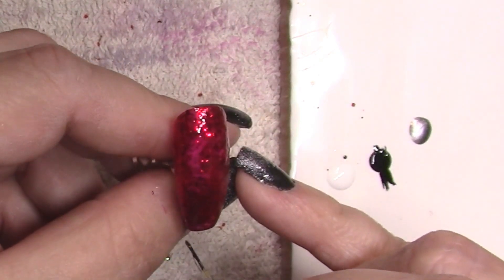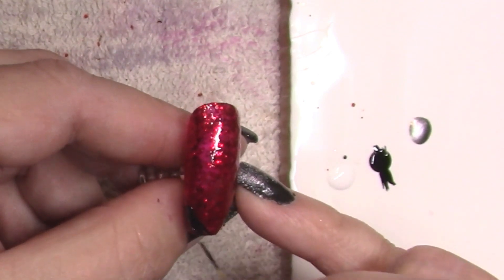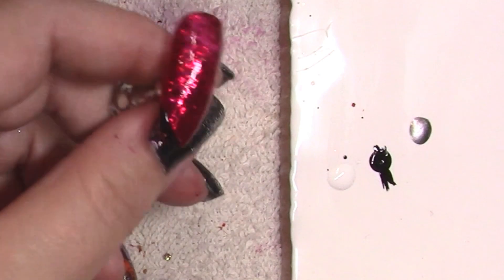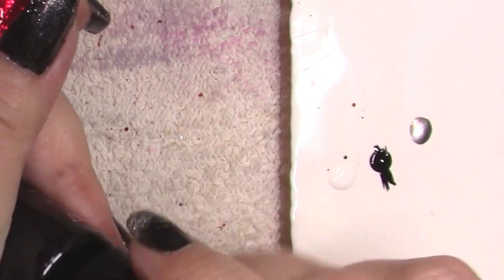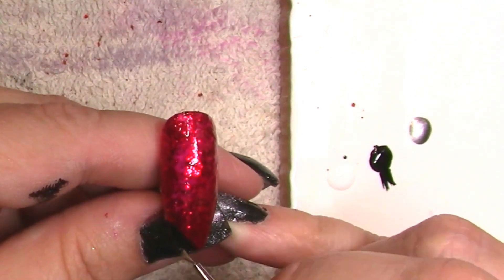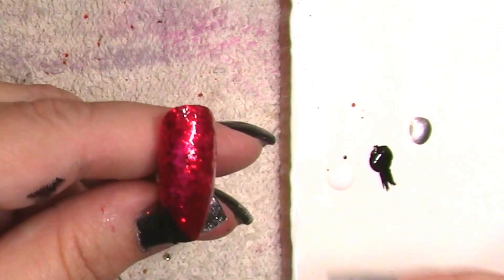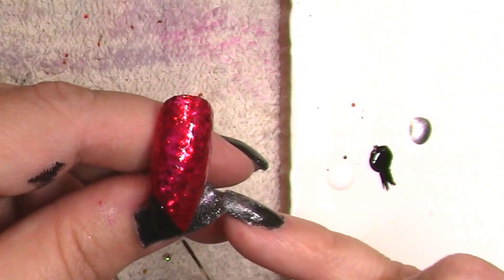Now we're going to go in and do a kind of micro French effect, but we're also going to do some geometric lines with the silver and the black. I'm going to have to keep dabbing some new polish because I'm using stamping polish for this — you don't have to — you could use acrylic paints and they would work just fine. It just happened to be what I grabbed, but because of that, they dry very, very quickly.